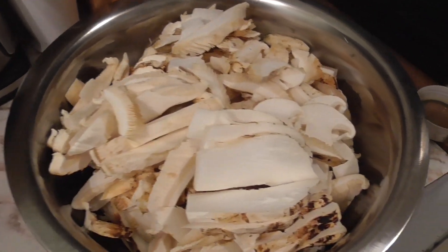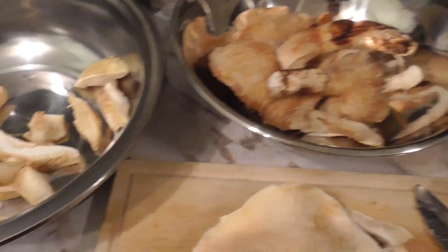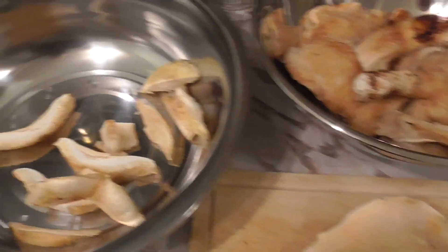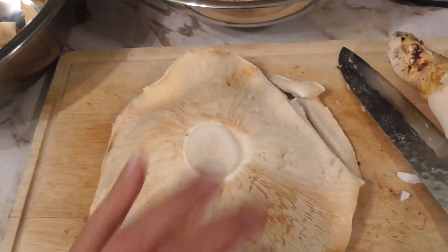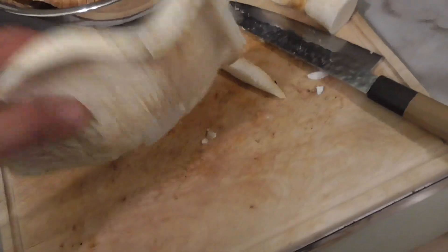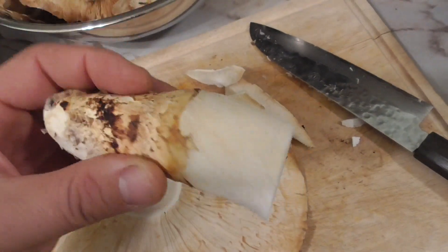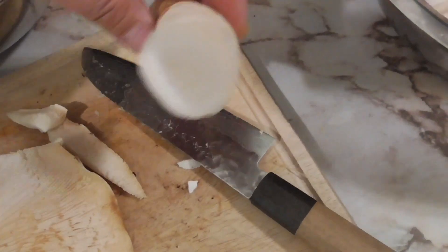I'm going through these mushrooms, getting rid of some of the old ones and making a grade A pile — which is the biggest pile so far — and a grade B pile. This is the biggest one I found; it's huge, basically the size of my hand, and it looks like it has no bugs in it. I cut the stem and there are like no bugs — it's ridiculous to find one that big.